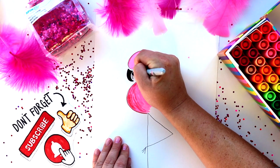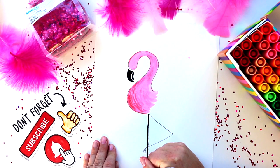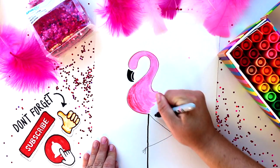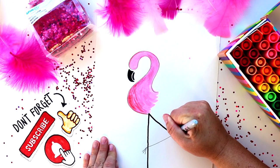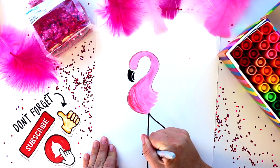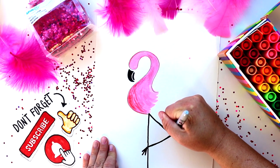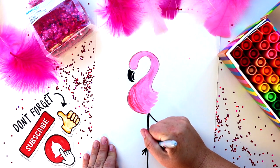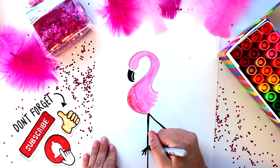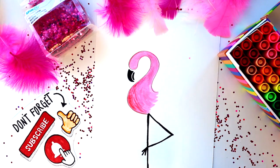Now I'm getting out a black Sharpie — or you can use a marker or paint, whatever you have at home — and we're going to fill in the beak and the legs. Did you know flamingos are water birds? They live in and around lagoons or lakes, and a flock of flamingos is called a stand or a flamboyance — I didn't know that one!